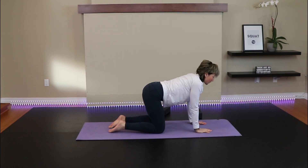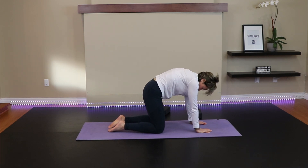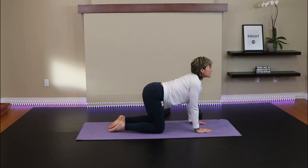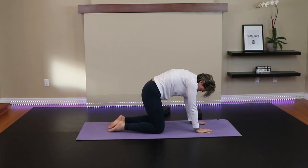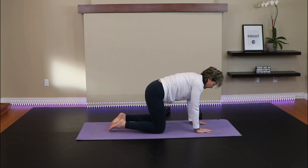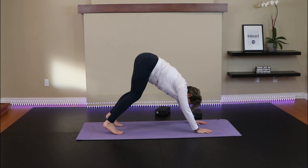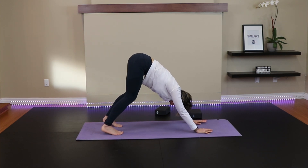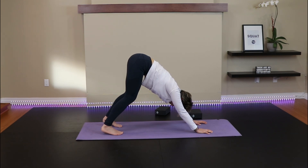Inhale, allow the low back to sag, look up. Exhale, push the ground away. One more inhale, exhale, and neutral spine. Tuck your toes under, press yourself up into downward dog. Feet are hip width apart, in a straight line — take a peek. Grip your fingertips into your mat — that will take some of the pressure off of the wrists. Legs can be straight or slightly bent. Heels can be on the ground or off, dependent on your calf flexibility.